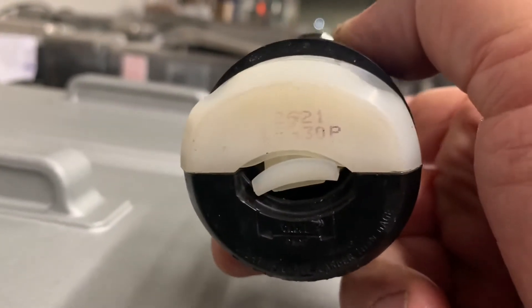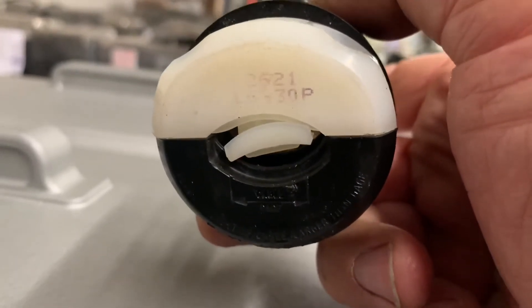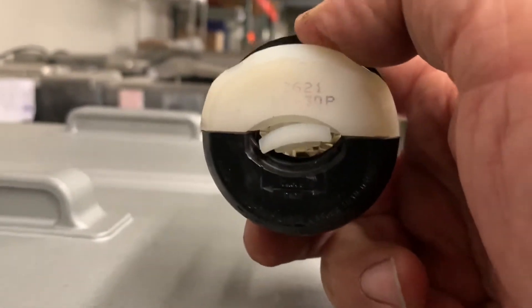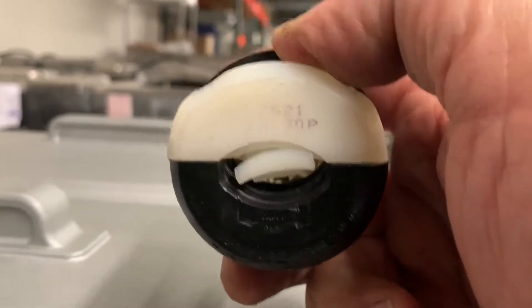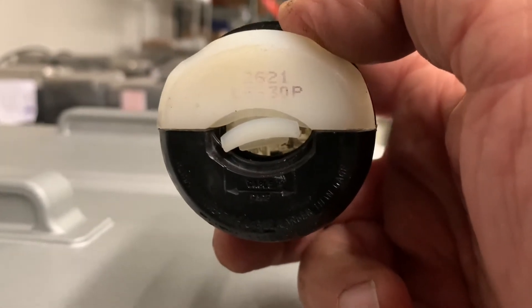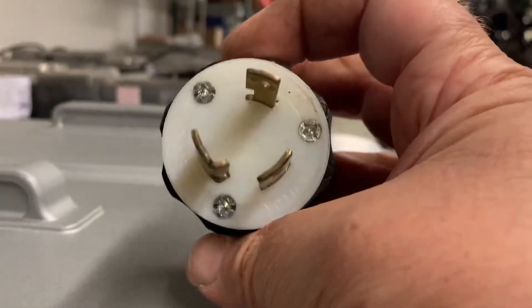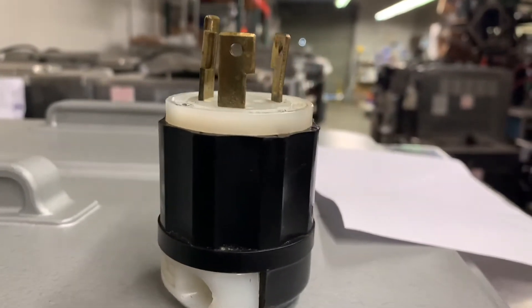Hubbell doesn't actually use the NEMA code labeling — that L630 — they just use that 2621 number. So this is the L630P; the corresponding receptacle or outlet is going to be the L630R — P standing for plug, R standing for receptacle. And if you go by just that number code with Hubbell plugs, the 2620 would be the corresponding wall outlet or receptacle. It's a locking plug — when you plug it in you can twist it to lock it in place. It's the best type of plug we recommend for using on these machines.